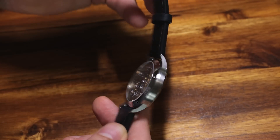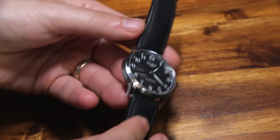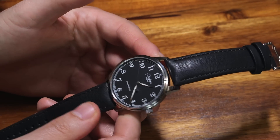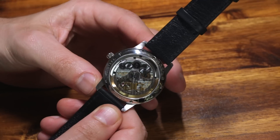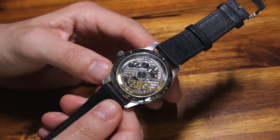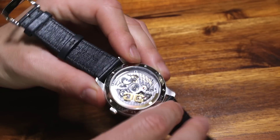So what is the Glashütte Original Senator Excellence? It's a pretty demure-looking 40mm wide dress watch, about 10mm thick. Here it is on a black, rather soft calf leather strap, and in all regards it looks highly conservative and useful, but in some ways ordinary. What's special about this is the movement — they call this the Caliber 36, a new movement as of 2016 for the brand.